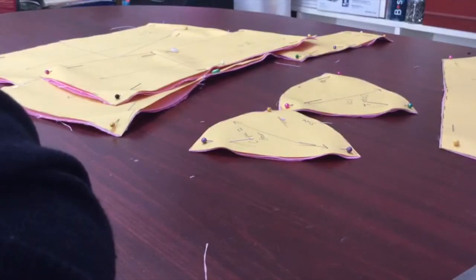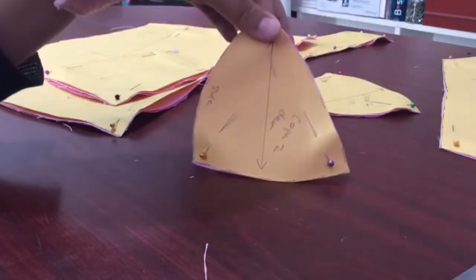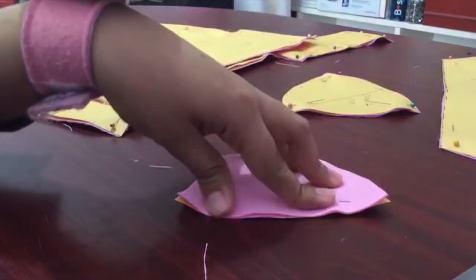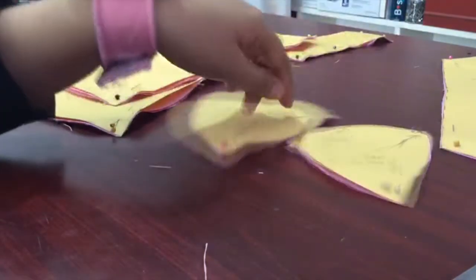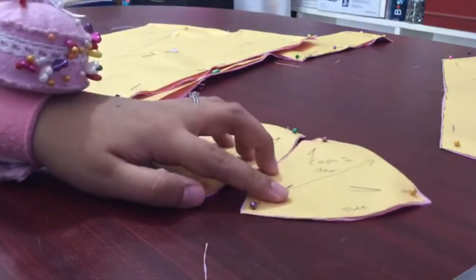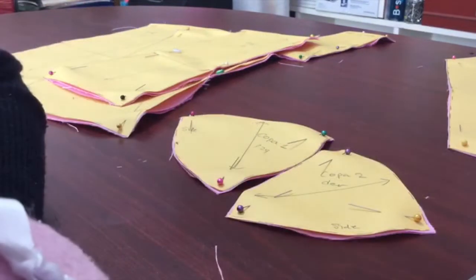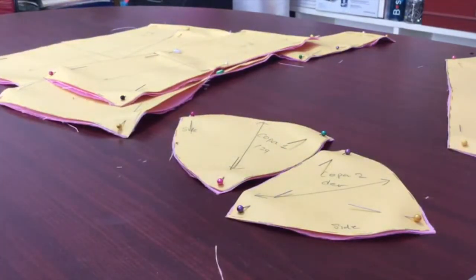Now that I have everything ready I'll cut the interfacing — that's what I meant. I'm not sure if I should do the interfacing on the cup parts, I think I have to. But I'll just do it for the sake of this video.